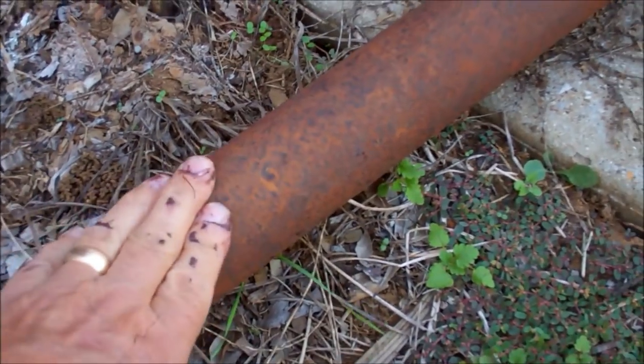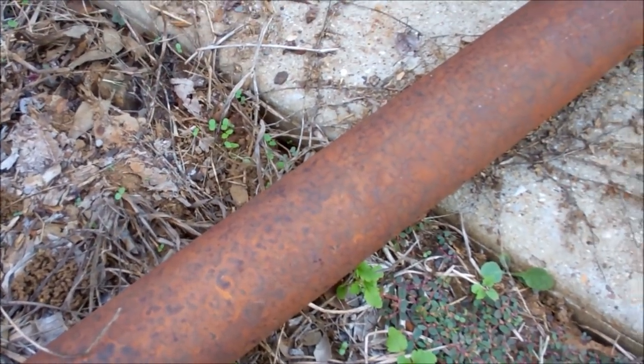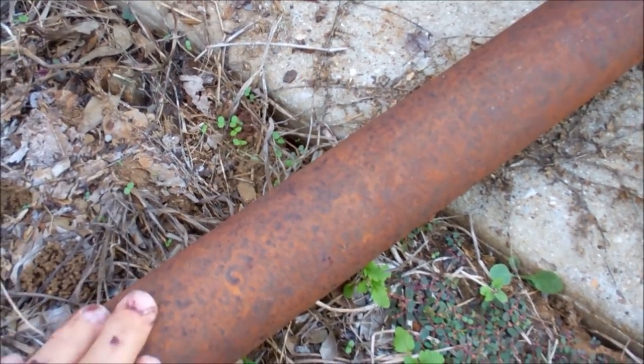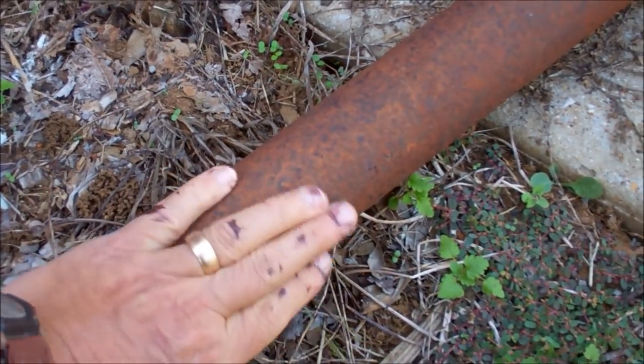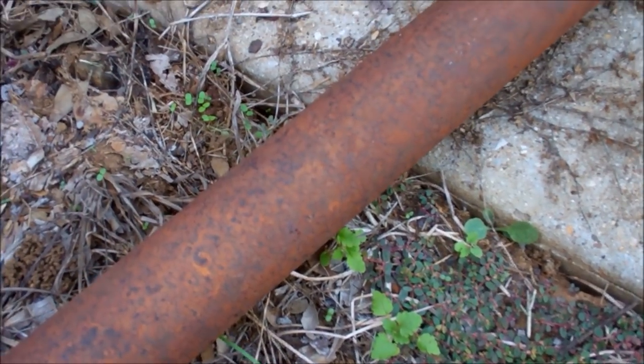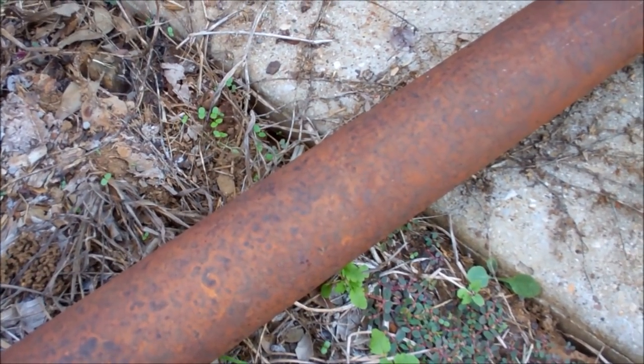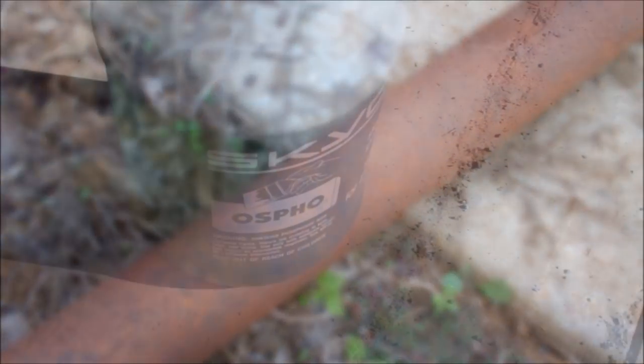It's obviously rusty. When you buy it, it's rusty. You need to do something to take that rust off or to convert that rust. You can see I've already got paint on my fingers — I've been doing this for a while. Let me show you what to do to convert the rust to something that the paint will stick to.